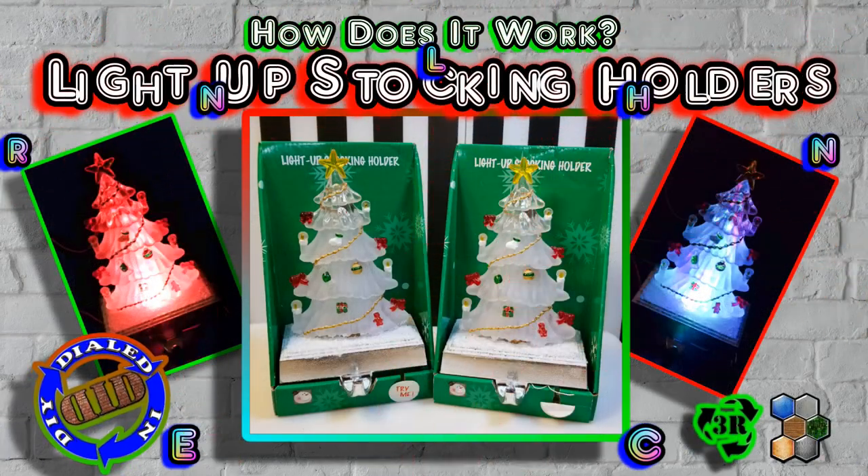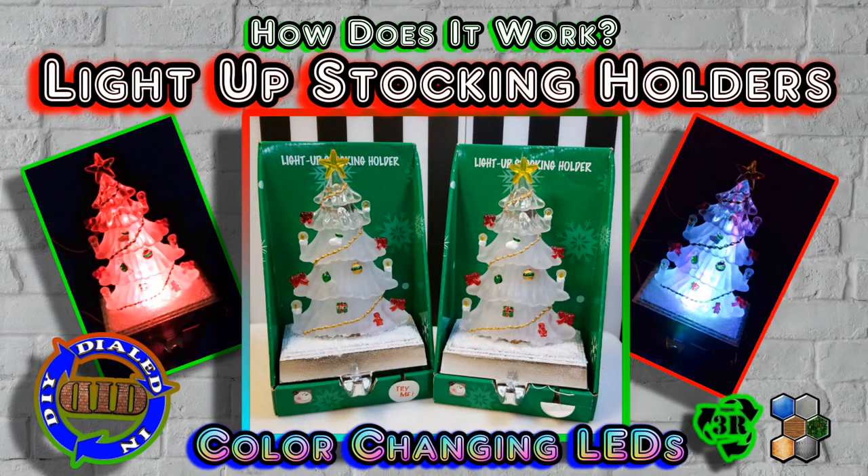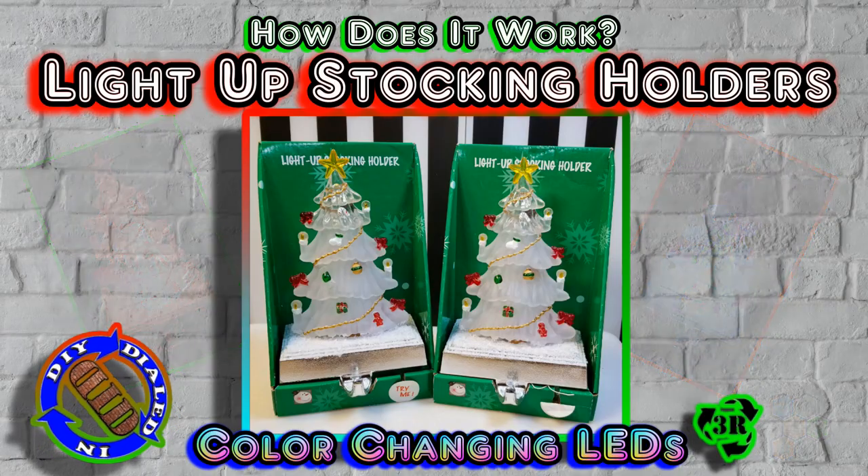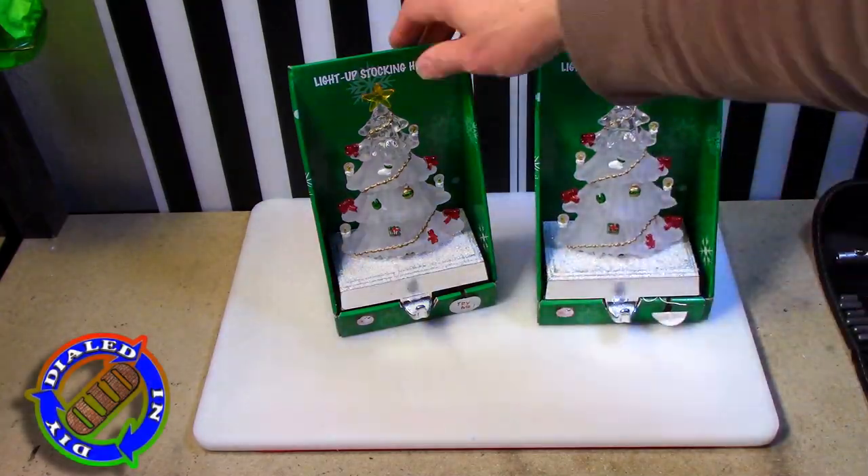Welcome back! Today on Dialed In DIY, I'm gonna take apart a couple of these color-changing light-up stocking holders so that we can see what's inside and figure out how they work.